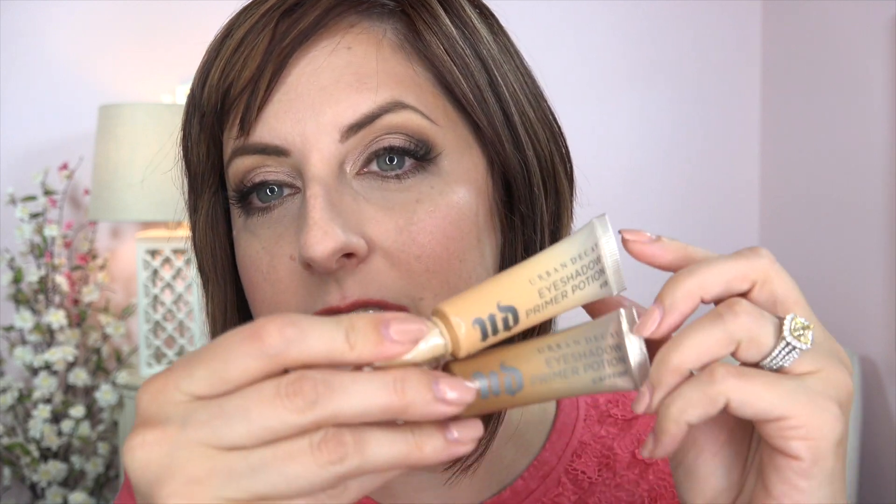I'm so excited about these eyeshadow primers — said no one ever except for me. I finally got the two new shades of the Urban Decay eyeshadow primer potions. There is one more I want to get that is not out yet — a stark white. I have Fix and I have Caffeine. There's another new shade called Sin, and I already have Minor Sin, but they both looked very similar to a Maybelline eyeshadow primer I already like, so I decided to stick with these two newer ones.